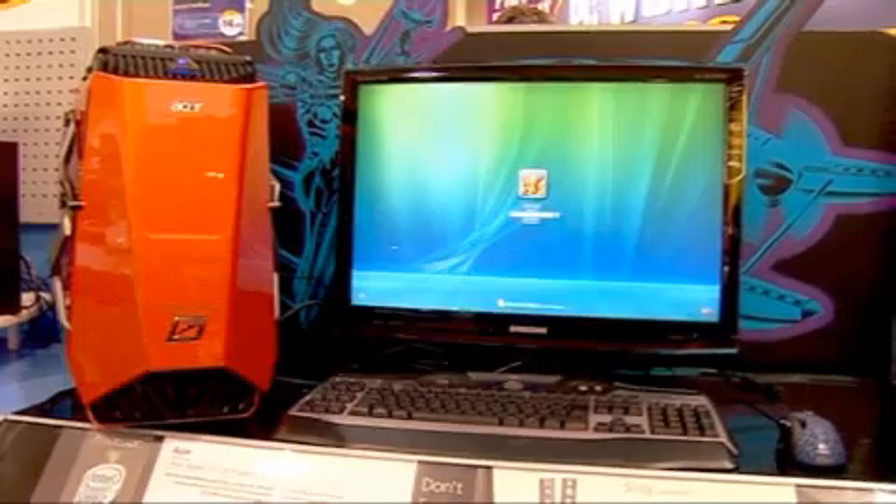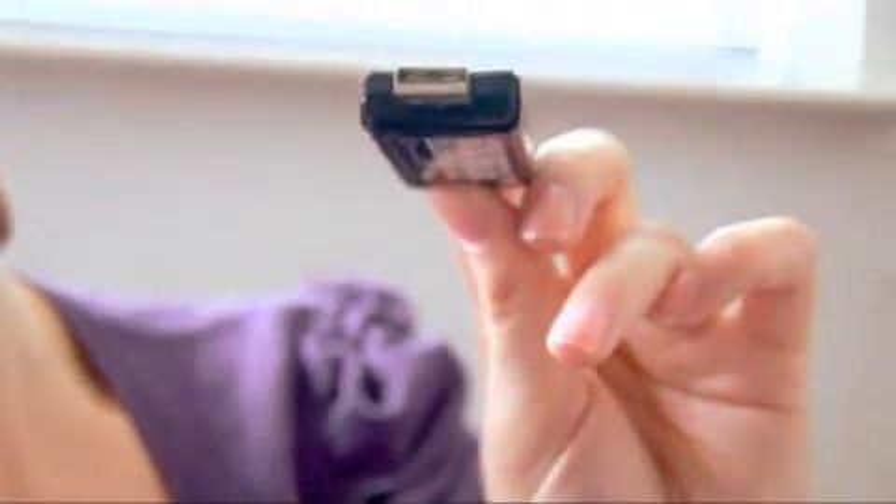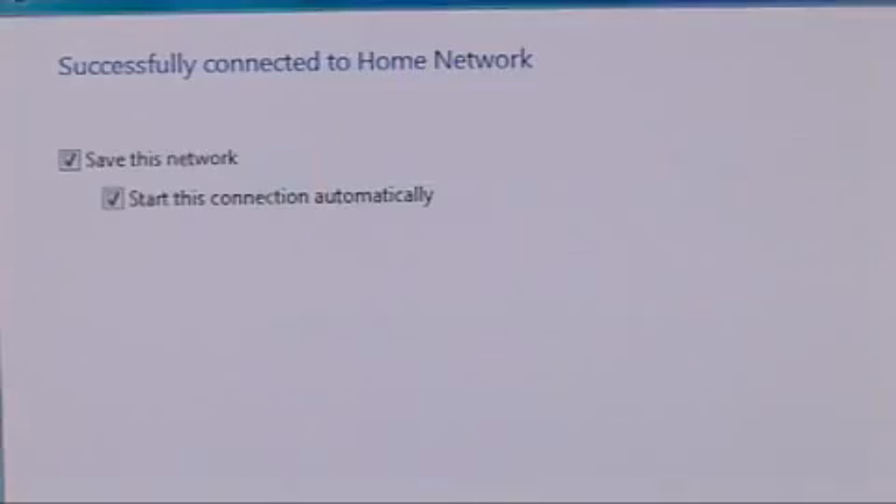You'll also need a wireless adapter for each system connecting to the network, if they're not already Wi-Fi compatible. In this case, I'm using a USB stick. Just install the software and plug it into the USB port on your PC. Now your computer is wirelessly connected to your router.